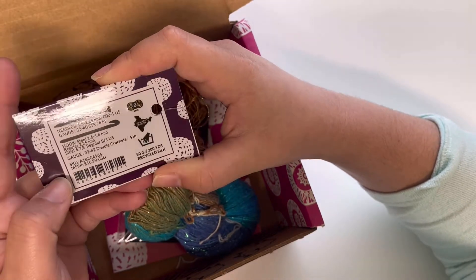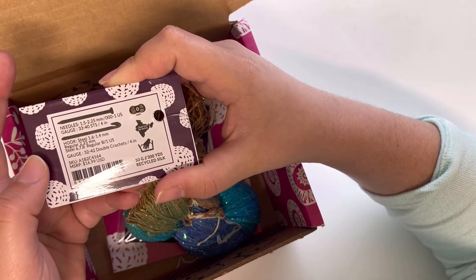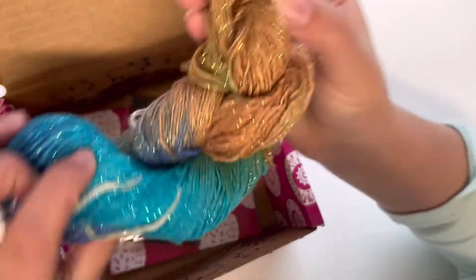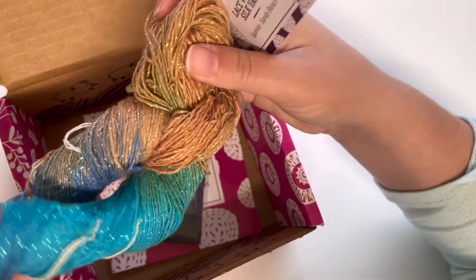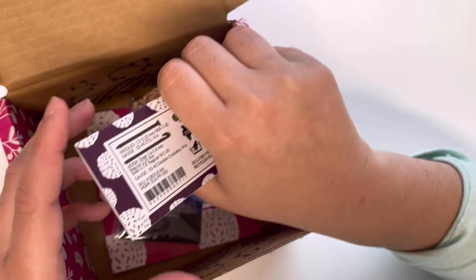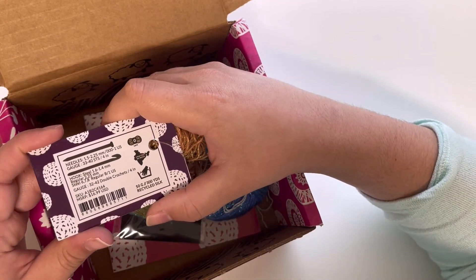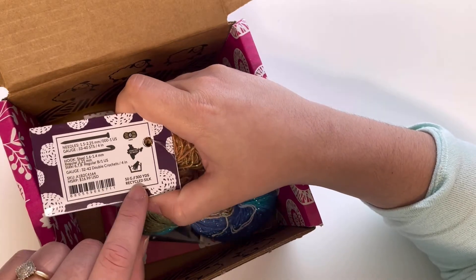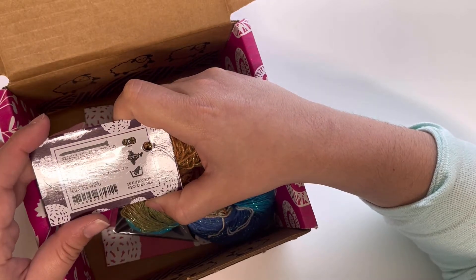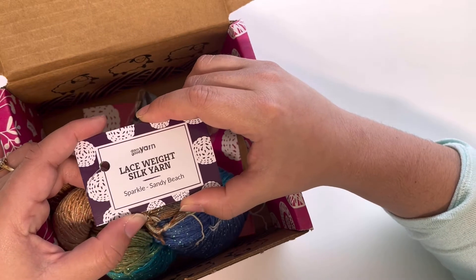It was originally around $16.99 USD by itself, so I think it's a great value. The fact that it came in the box with other goodies for just $20 is a good price. It says it's 300 yards of lace yarn, and it is a lace weight silk yarn.